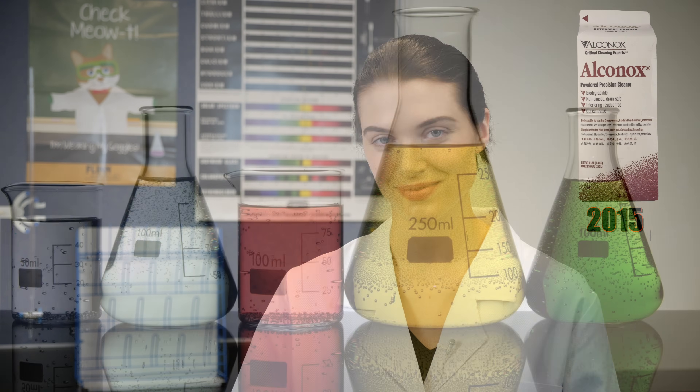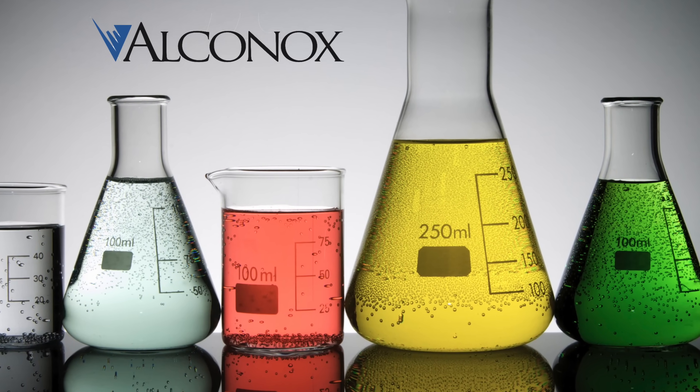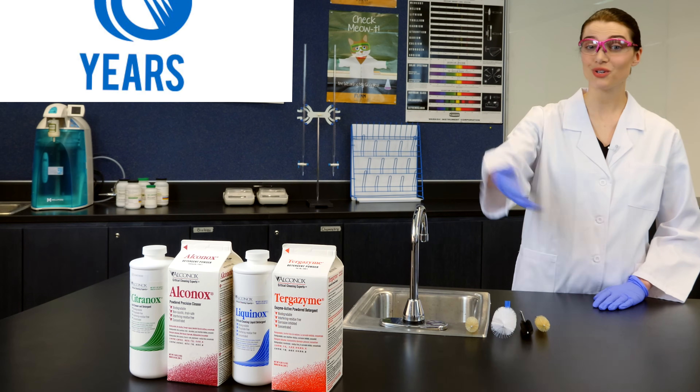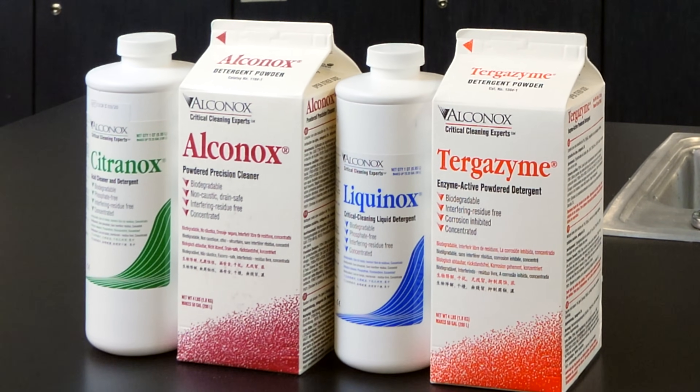Times change, but the importance of cleaning glassware doesn't. At Alkanox Inc., we understand the critical importance of clean laboratory glassware. That's why we developed a full line of detergents that remove interfering residues without causing equipment deterioration.